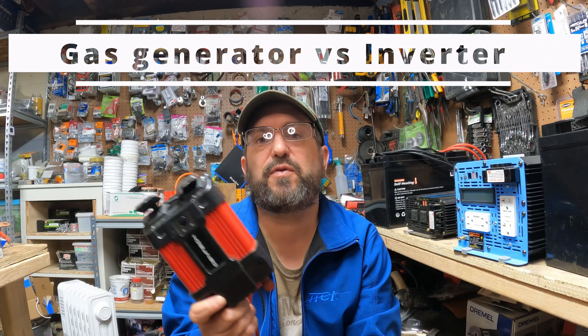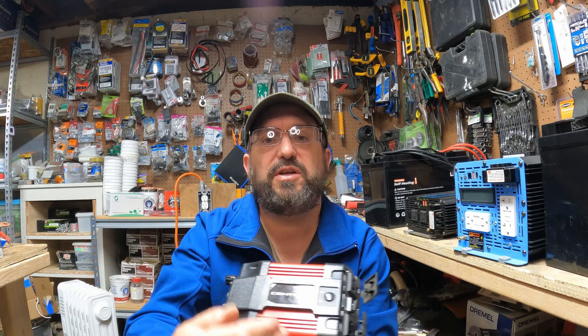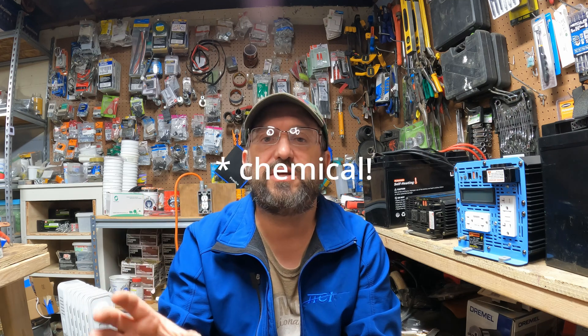A common question is: how does an inverter differ from a gas generator? At their core, they do the same thing. An inverter takes stored chemical energy from a battery and turns it into AC energy. A gas generator does the same thing — gasoline is stored energy, and the generator converts it first into mechanical energy and then into AC energy. It's actually a little less efficient because it has to do one extra step, but both are essentially just converting stored energy into AC energy.